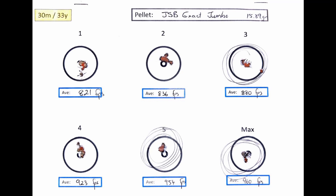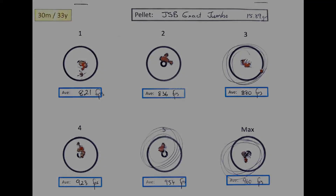At 954 and even at 960 feet per second — one-holing, touching each other. That's the type of groupings you want to see at 30 meters. This wasn't even a challenge for any of these pellets — time to take them out to 50 meters and beyond.